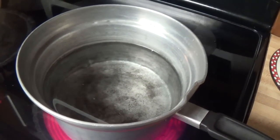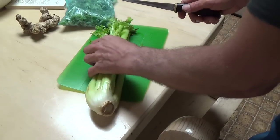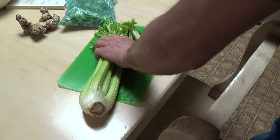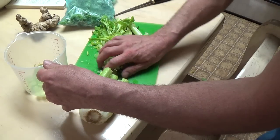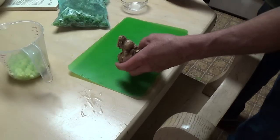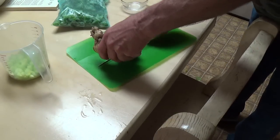The first thing we have to do is parboil the shrimp. The next thing we need for this recipe is one cup of chopped up celery. Next I need about one tablespoon of fresh ginger, minced.